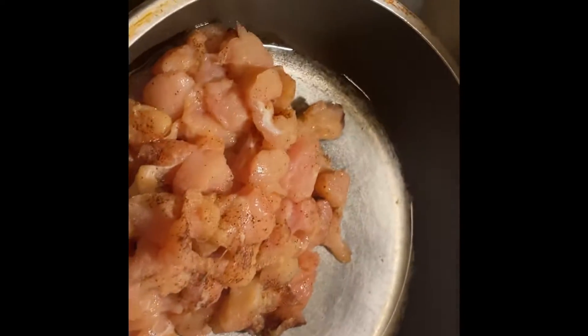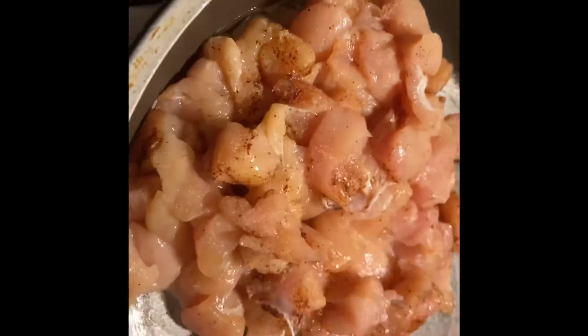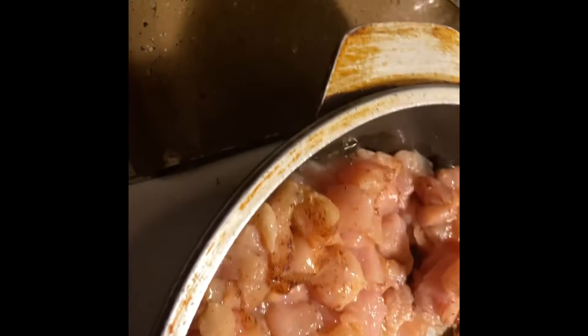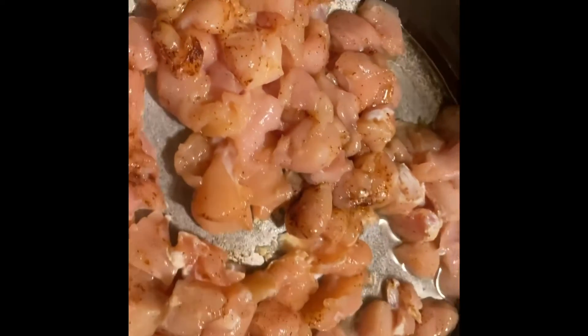Now I'm gonna drop the chicken in there and mix it. You just mix it and let it cook for a little bit. The water is boiling now so I gotta put the penne in.